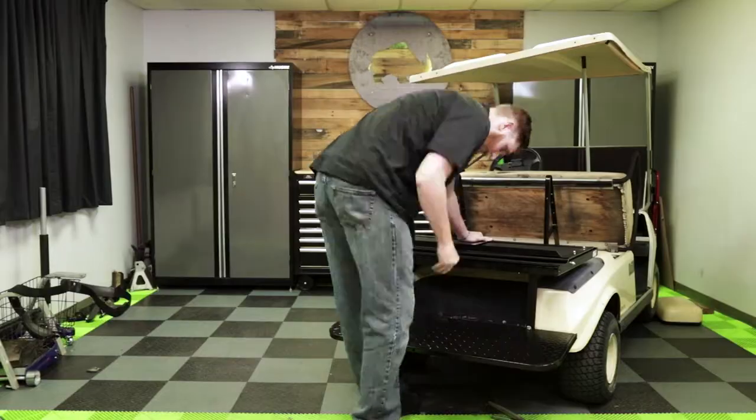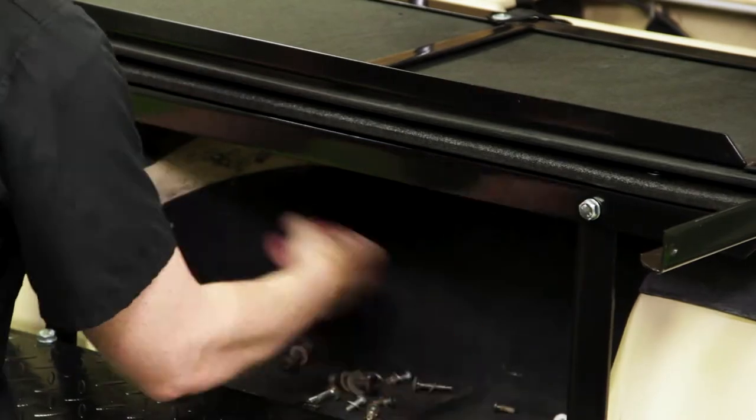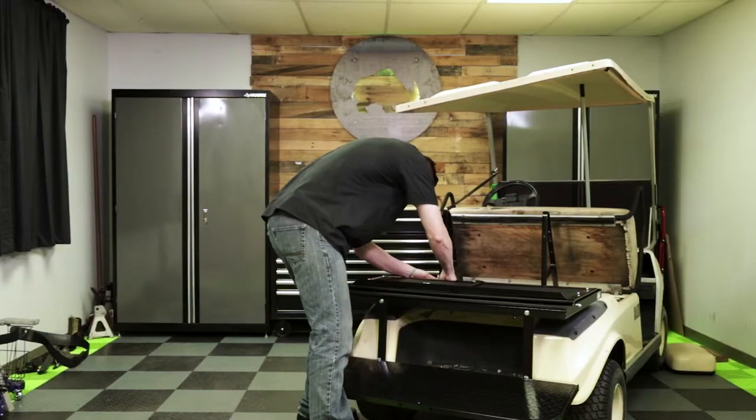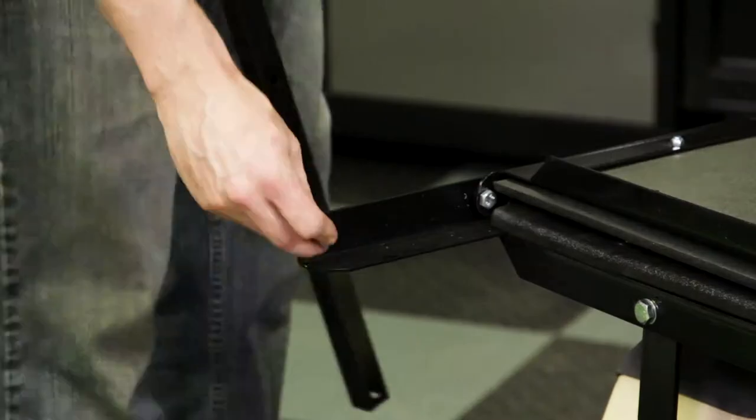Now with our vertical supports and foot plate installed, we can go ahead and attach our flip frame. Now that our flip frame is installed, we can go ahead and install our handrails and flip plate brackets.